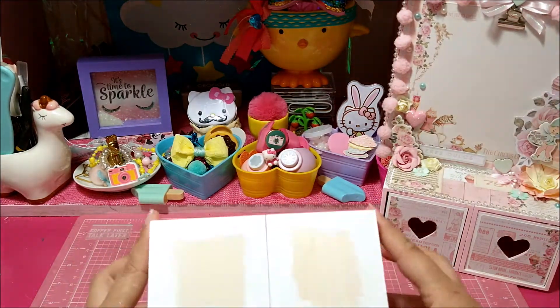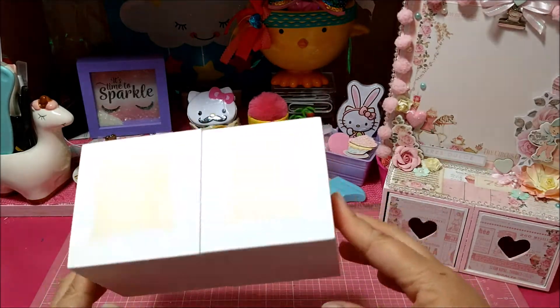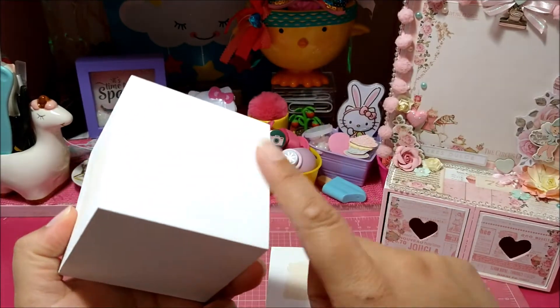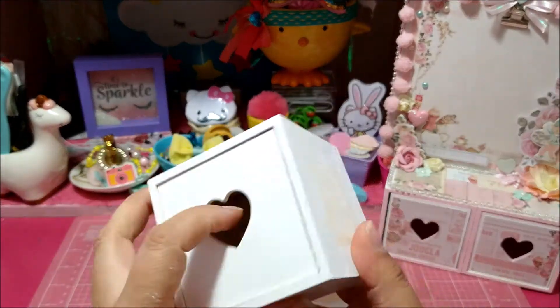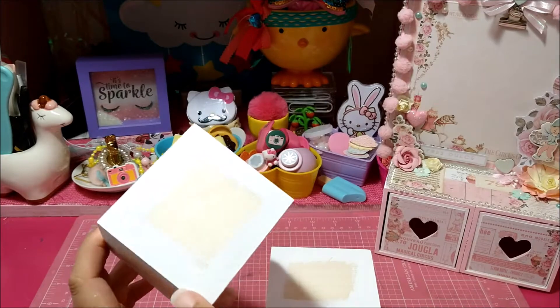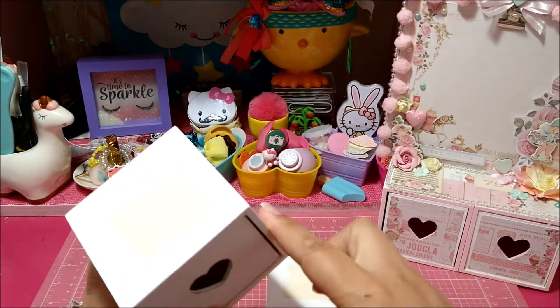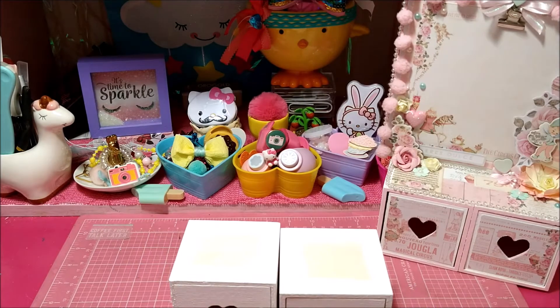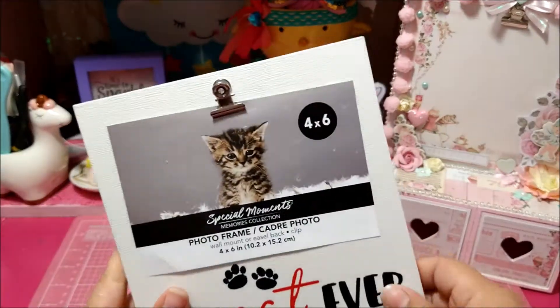These little boxes right here that Dollar Tree is currently carrying — they are this natural wood color. What I did to save some time is painted mine. I painted just the border because we're going to be matting these with some paper. You'll need two of these boxes, and then this is the frame that you will need from Dollar Tree as well.